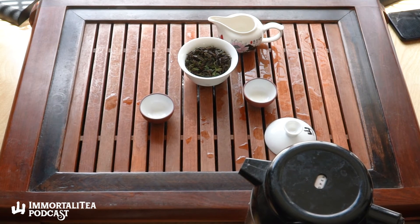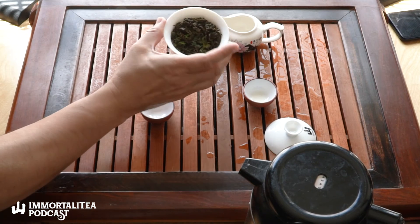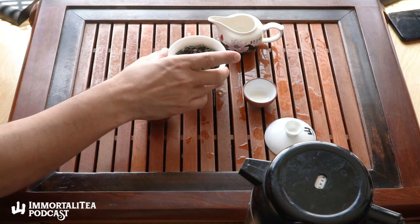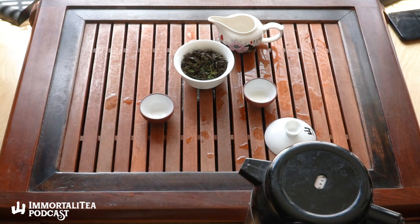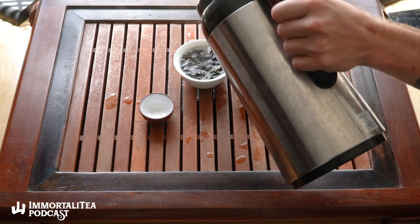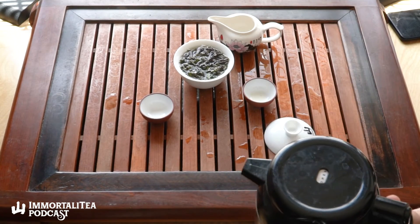Darjeeling is harvested in flushes — there's a first, second, and third flush: spring, summer, and autumn respectively. The summer and autumn — the second and third flush teas — tend to be the black teas that are exported from Darjeeling and that you'll find mostly on the western market. This, of course, is a first flush Darjeeling, harvested in the spring.